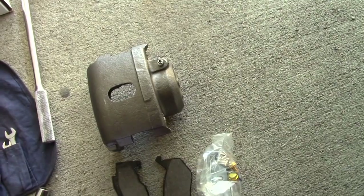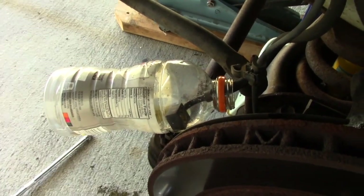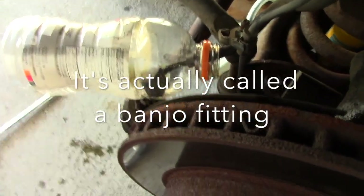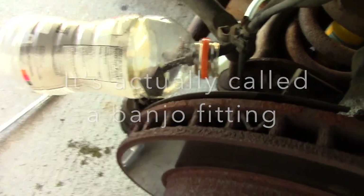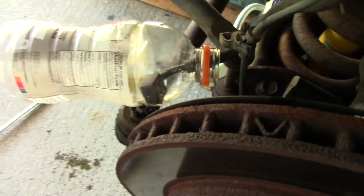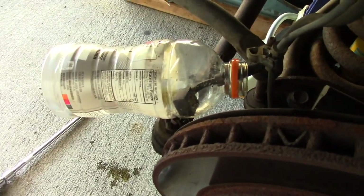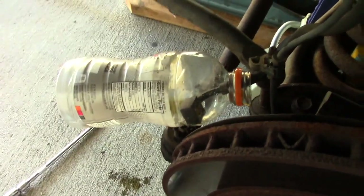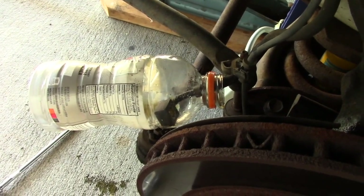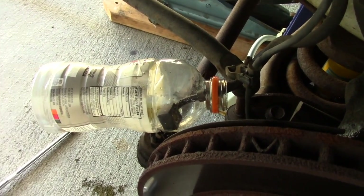To keep brake fluid from dripping everywhere, I took the little pillow block and stuffed it into this bottle to catch any drips of brake fluid coming out. It'll also give me an idea of how much brake fluid is coming out and how much I'll probably need to add when I put things back together. This gets us freed up from the caliper so we can take it off.